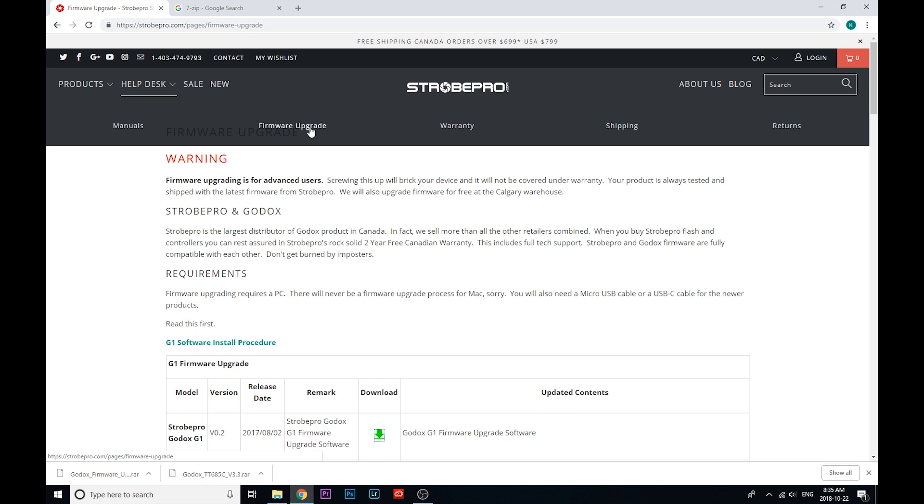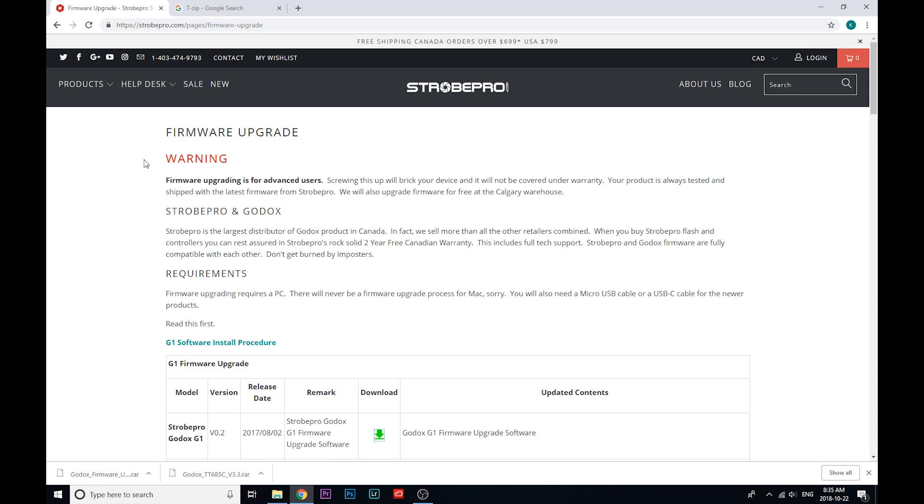As you'll see, this is a pretty quick process. First of all, take note of our disclaimer here. You really have to be careful when you're updating the firmware on your device — a mistake could be kind of costly for you. But if you follow my instructions carefully, there shouldn't be any problems at all.